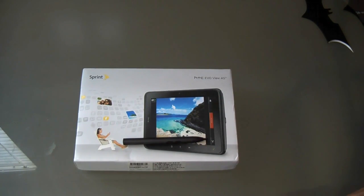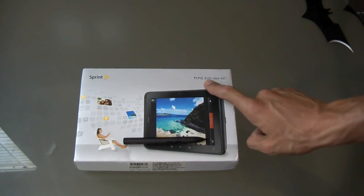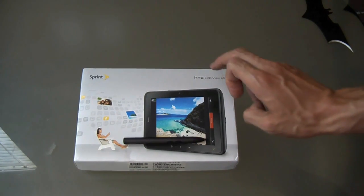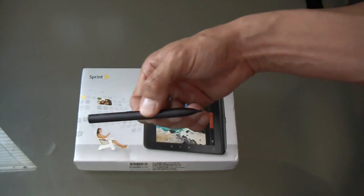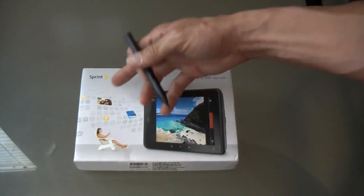Hey everyone, welcome to T4 Show. My name is Michael Manna, and today we are going to unbox and do a detailed review of the Sprint HTC Evo View 4G — not the HTC Evo phone, but the tablet version of the Evo. We're also going to use the HTC Scribe, which is a pen that works throughout the operating system on the View 4G.